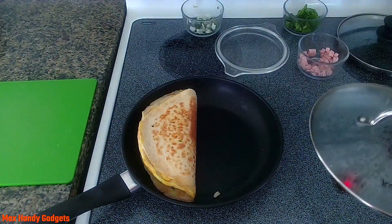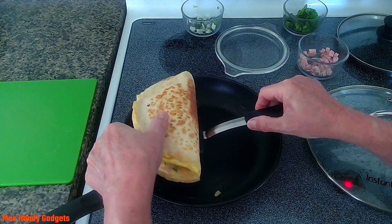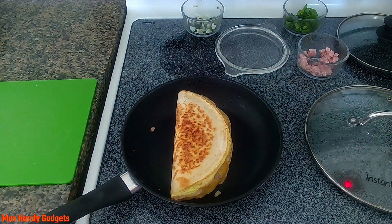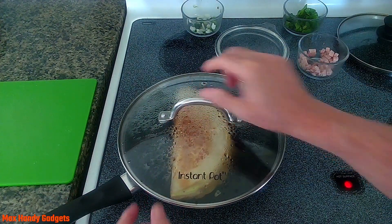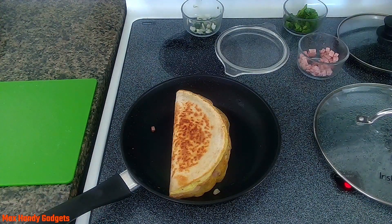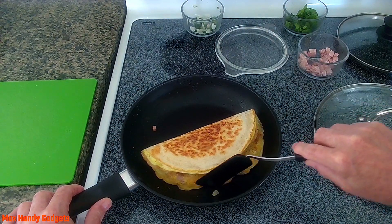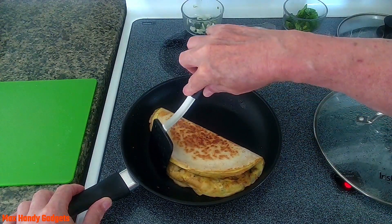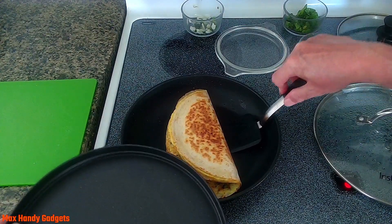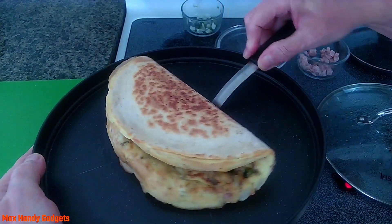Let's see if we can roll that over on this side — hot, hot, it's hot! All right, let that go a little bit, boy that looks good. Okay, let's get ready to plate that up. Man, is that good looking — it's very thick. Let's see if we can plate it up. Oh yeah, look at that right there.